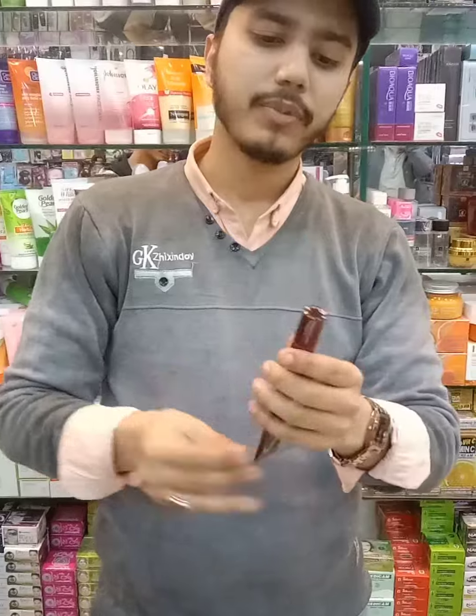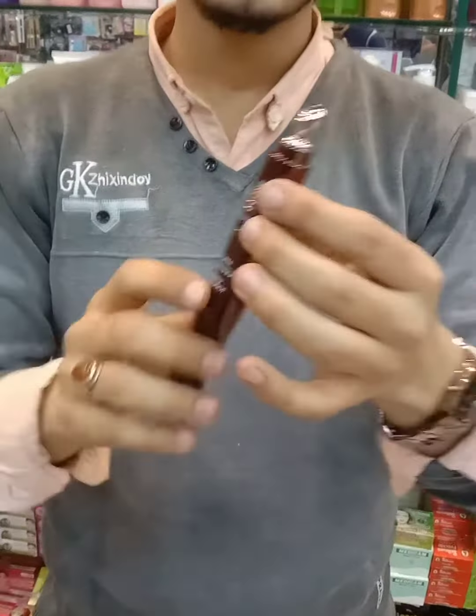Look at this. This is a tube type product. And this is a machine eye vibrator.